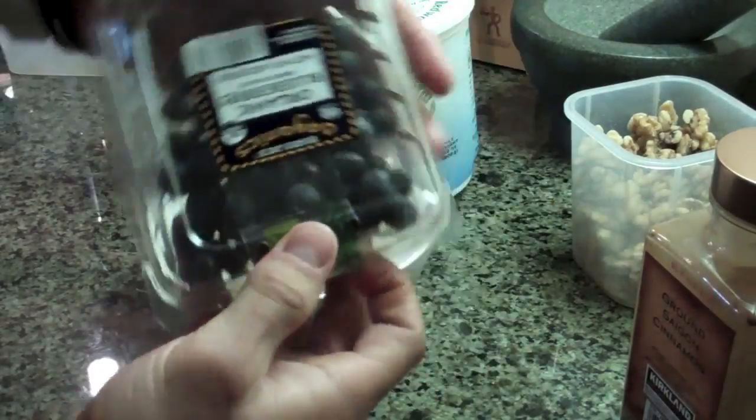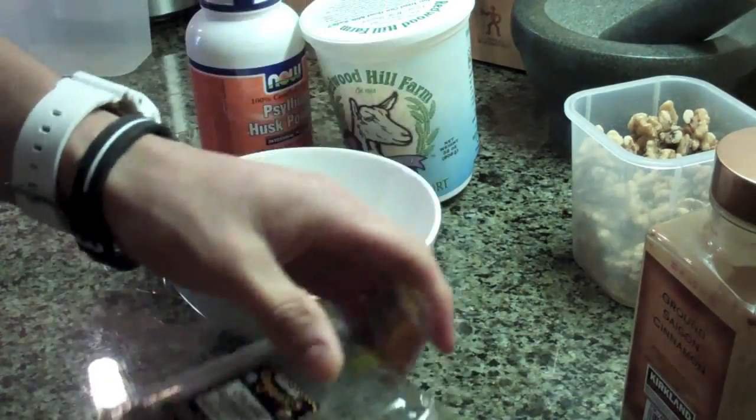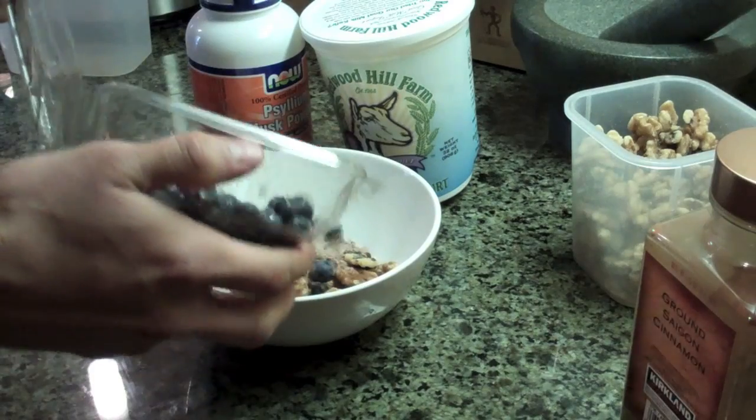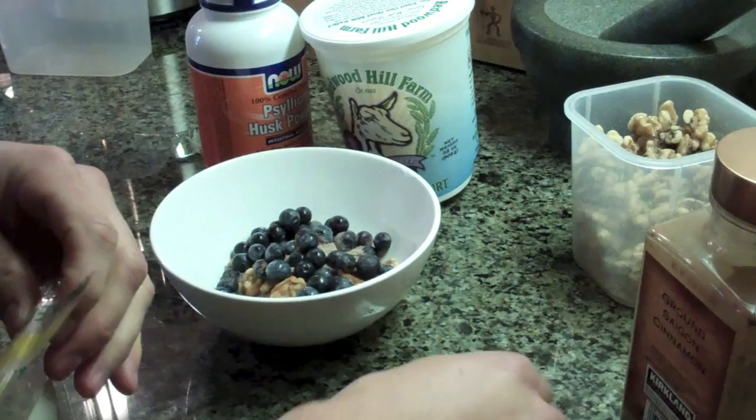I have some organic blueberries here. I believe these are in season now — I've seen them in the stores a little bit more. Delicious, and a ton of antioxidants. I'm going to put another serving in here. It's the morning, so I want a little bit more carbohydrates.